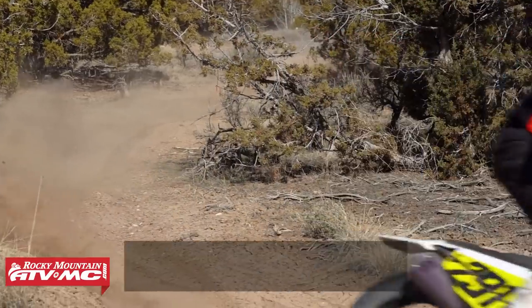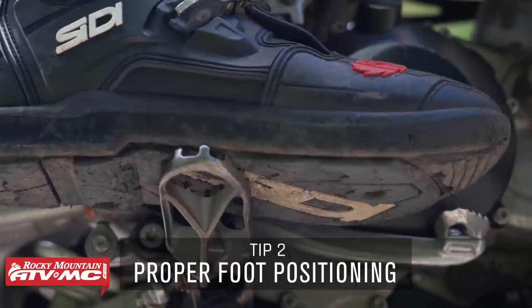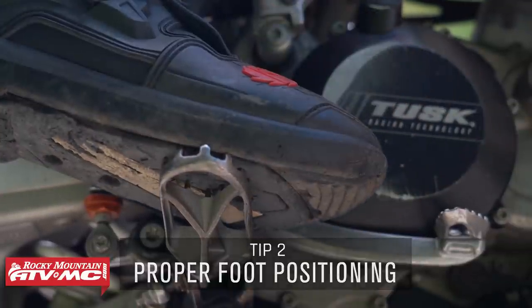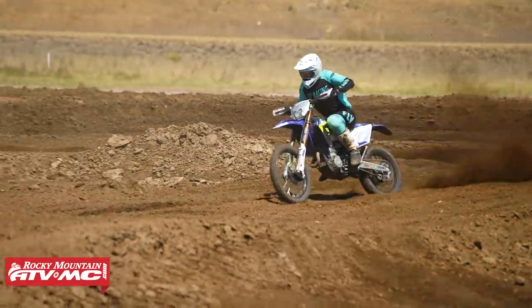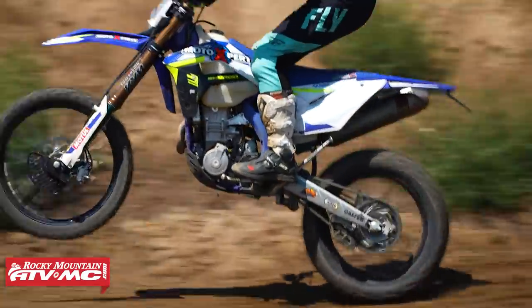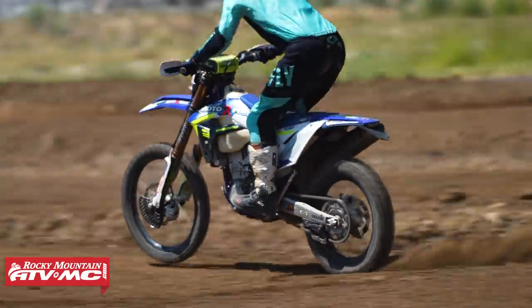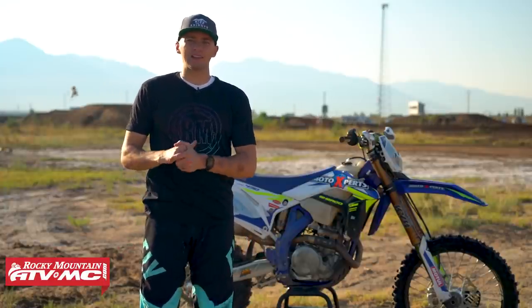The second component of the attack position is proper foot positioning. Proper riding technique teaches to place the ball and toe area of your foot on the foot peg. A lot of motocross and off-road riders struggle with the bad habit of riding on their arches. Our bodies are built to spring, jump, and move from the toe and ball area of our foot. When we ride on our arches or our heels we're really limiting the range of motion in our ankles and our legs.